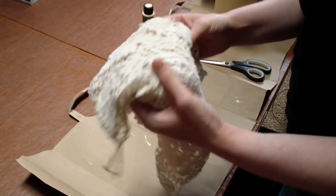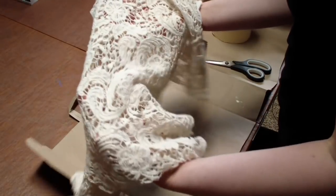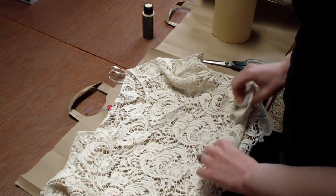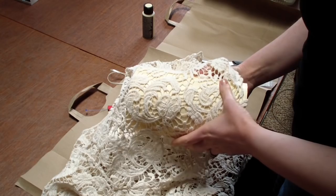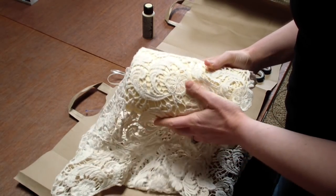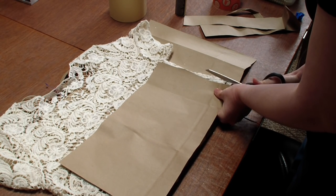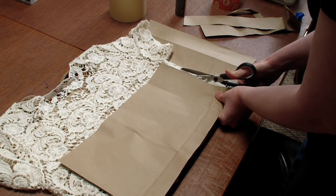So then I went to the Goodwill and I got a lacy kind of top. I think this was originally from Kmart or somewhere. I'm going to use this as an overlay over top of the lampshade and I'm going to use the Mod Podge to attach the lace to the lampshade. So I'm just going to kind of eyeball and see where I want the fabric to be and cut out a little template out of a paper bag, and then use that template to cut the lace fabric.